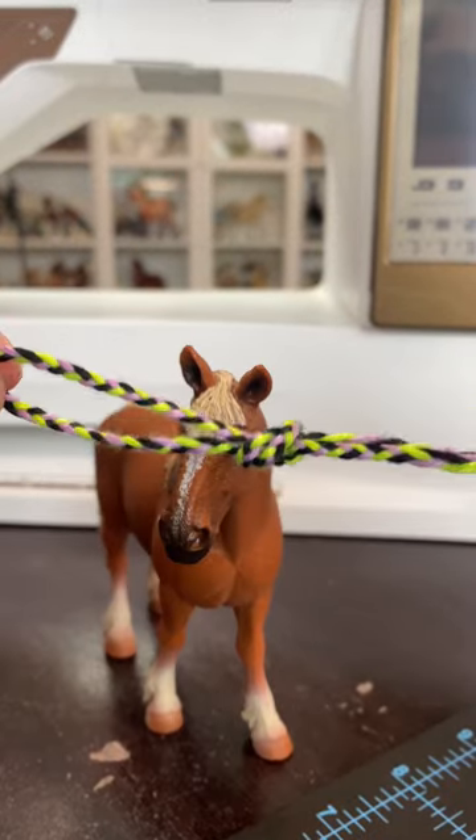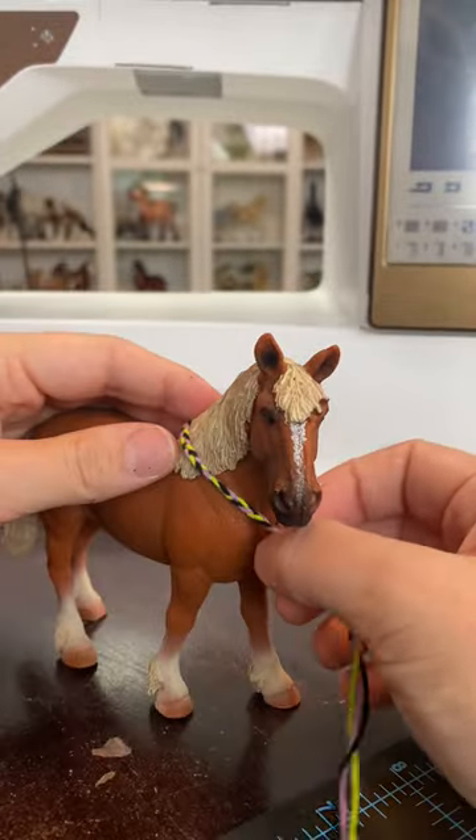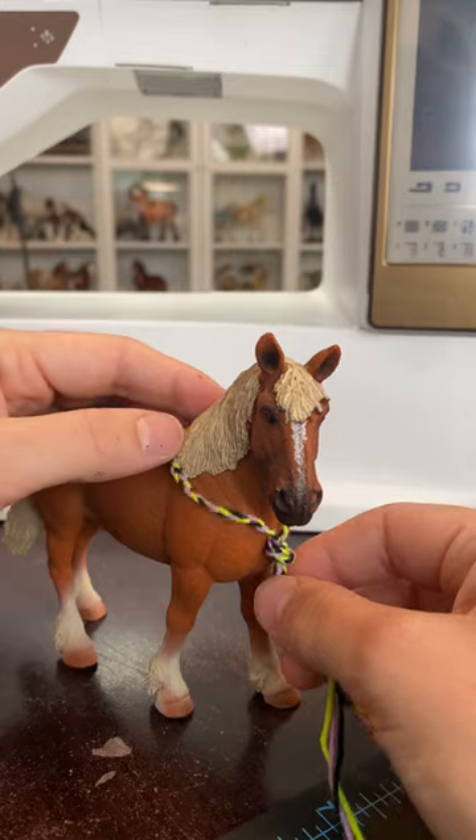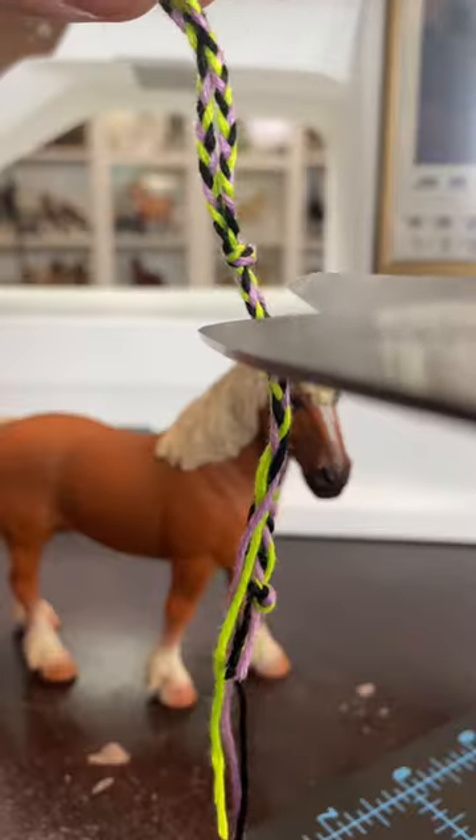Pull some of the slack out of the knot, but don't tighten it all the way because we're gonna put that back on our pony, and we're gonna slide the knot down until we think that it looks good. Once you're happy with the placement, go ahead and tighten the knot. Cut off the excess.